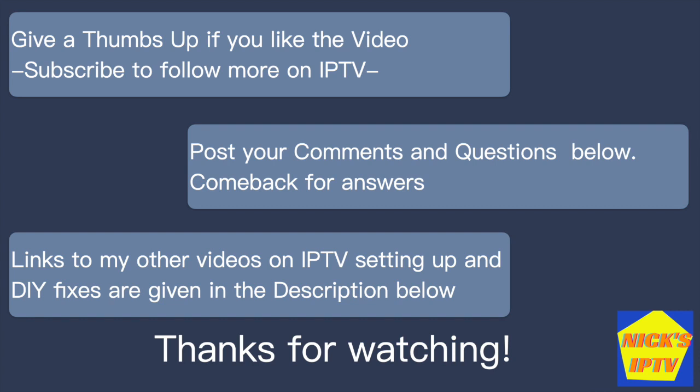Give a thumbs up if you like this video and subscribe to follow more on IPTV. Feel free to post your comments and questions below. Links to my other videos on IPTV setting up and DIY fixes are given in the description below. Thanks for watching.